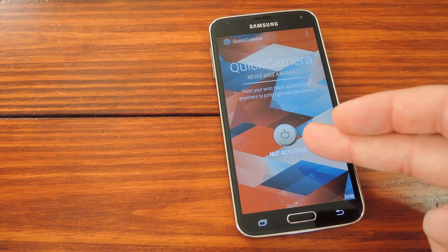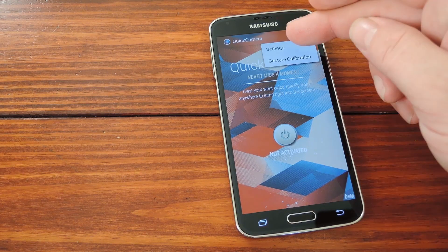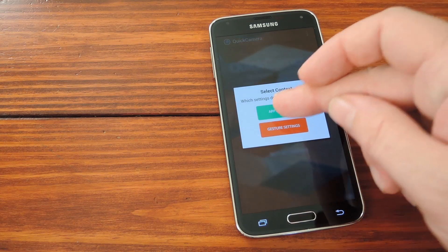When you first open the app, you'll see a single button that says Not Activated. That's basically the on/off switch for the Quick Camera service. But before we get into all of that, let's check out some settings. Hit the three-dot menu button up top and head into Settings, then choose App Settings.